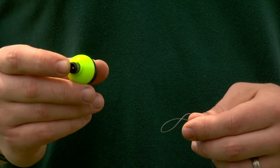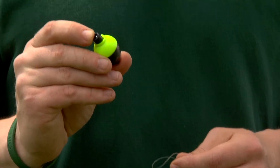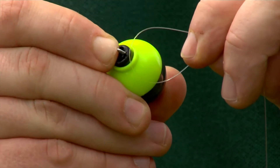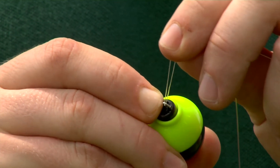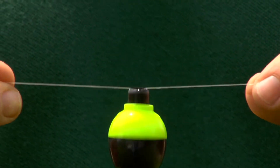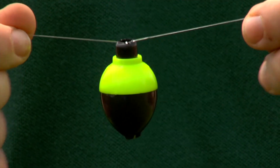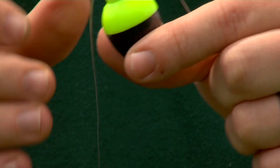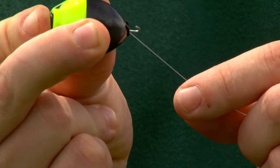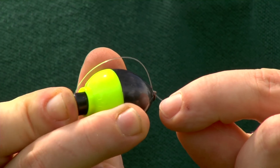We're now ready for the last part of our live bait rig, the bobber. To put the bobber on the line, we're going to press down the top button exposing a hook. We're going to take that hook and put it right over the line and let go of the button. Now we've got our bobber attached at the top on our line. We're now going to attach the bottom part of the bobber by pressing down on the button and the hook loop, which exposes the hook on the bottom. Simply take that line and loop it around the bottom hook.